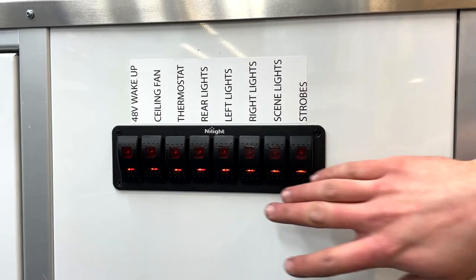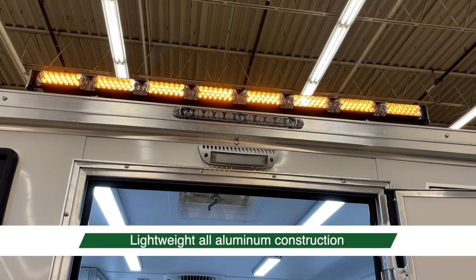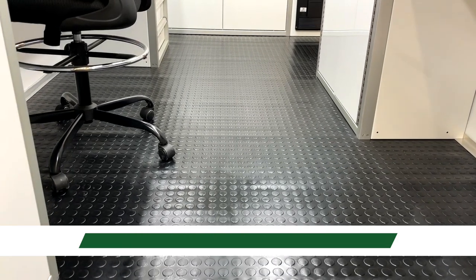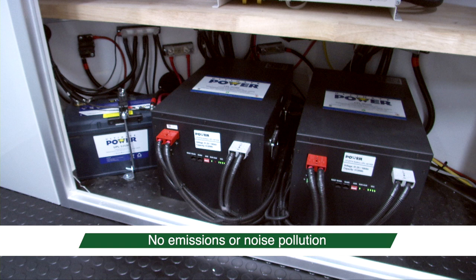This is part of the green initiative throughout the country. Others have tried this in the industry without much success. We believe that our partnership with Ultimate Power can provide us a strong, reliable source of energy day in and day out.